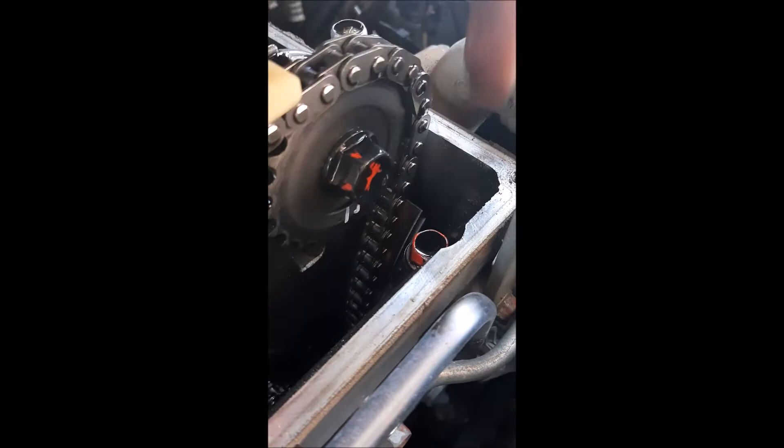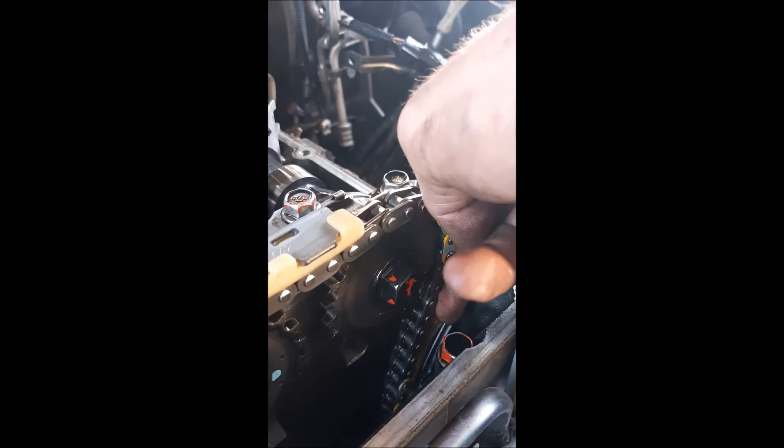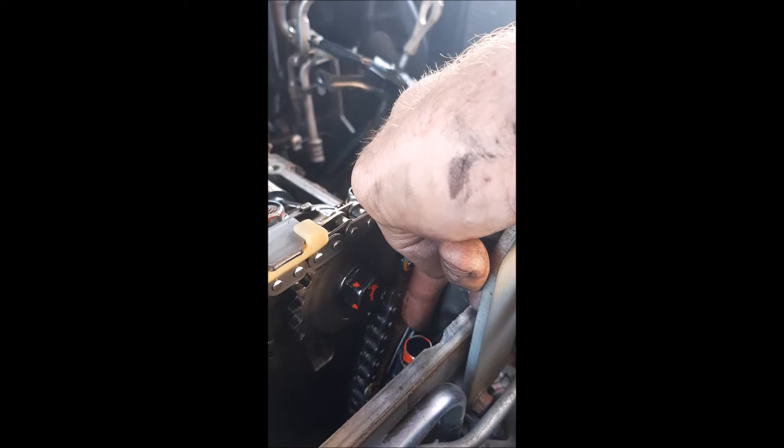I've installed it and as you can see the chain is a bit loose as it hasn't released yet. So we're just gonna arm the starter and fill the chain, and now you can see it's taken up the slack. What's happened is with the chain hitting the tensioner, it made that little hook drop down and then the tensioner can have its pressure come out onto the chain. So you can feel it's now sorted.